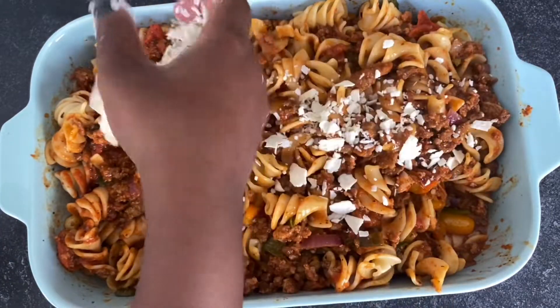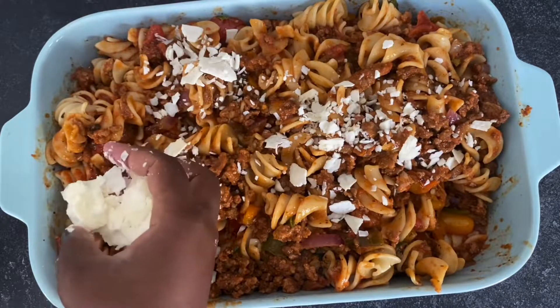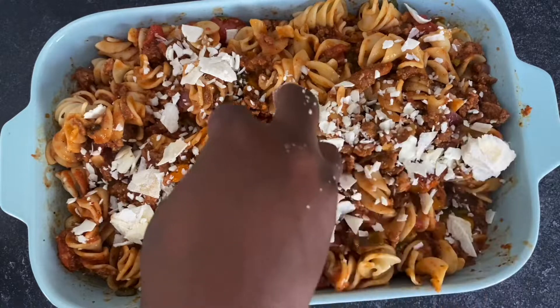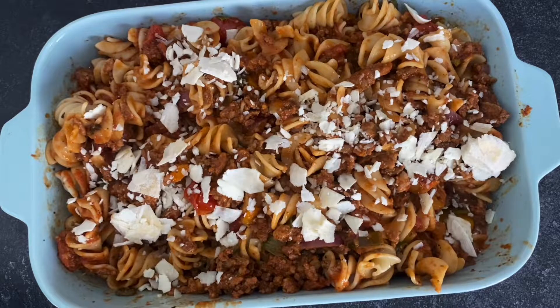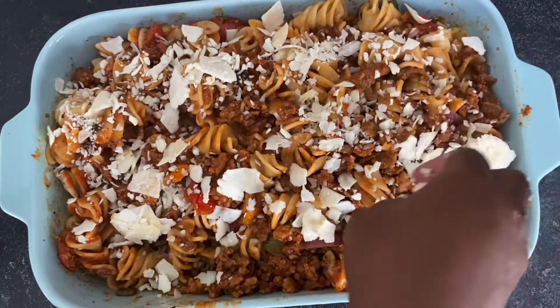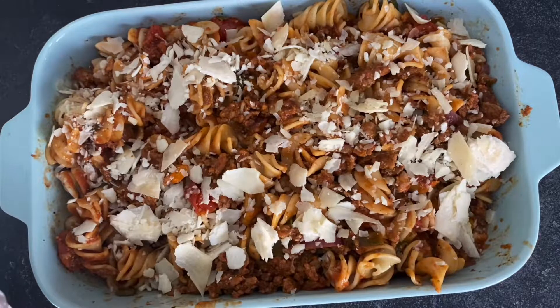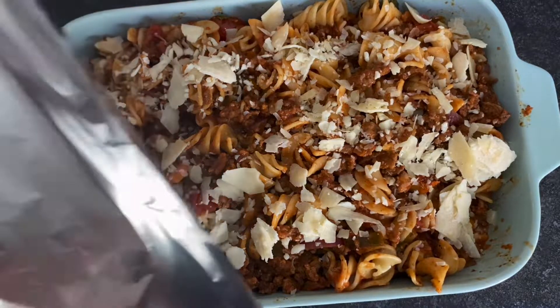I'm going to add just a little bit of cheese — not too much, just a little bit, because not everybody likes cheese in this house. The oven has been preheated at 400 degrees Fahrenheit and we're going to cook it for about 15 minutes.